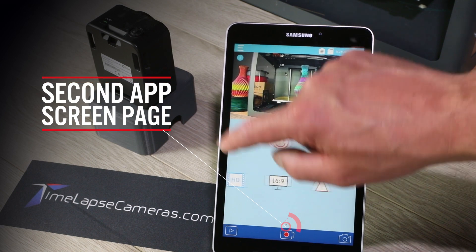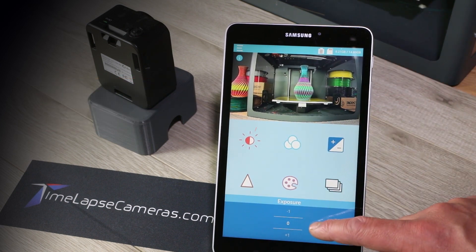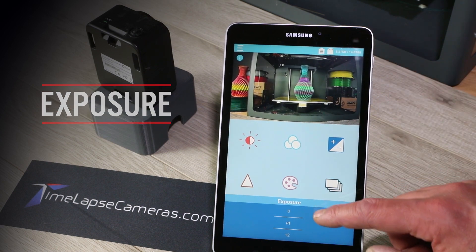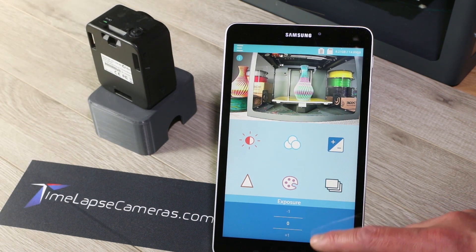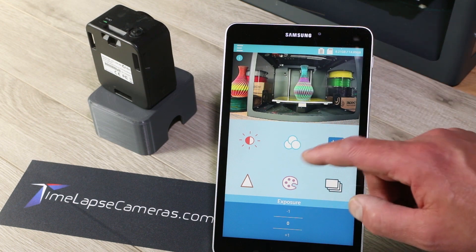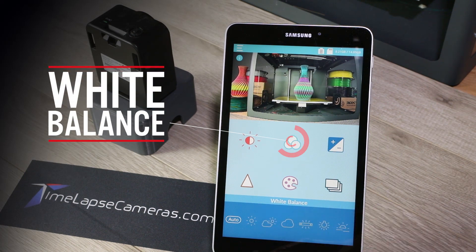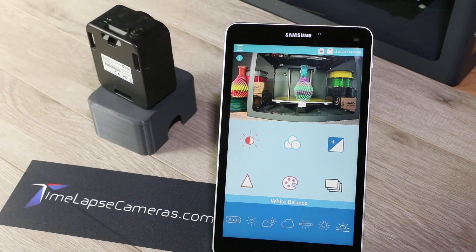Now we'll move to the second app screen page. Here we've got the exposure — this is a live preview so you can adjust your exposure. If you're outside and it's very bright, you may drop your exposure. If you're indoors and it's dark, you might put your exposure up, but typically we're on the neutral setting. Here's your white balance. You can do auto, sun, partly cloudy, cloudy, fluorescent, tungsten, and the mystery setting.